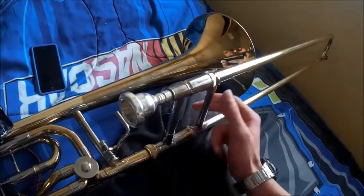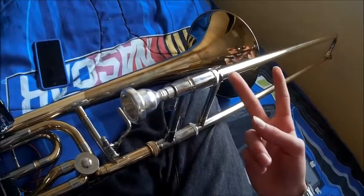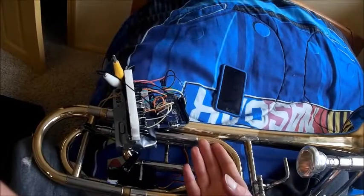One, you could be all the way in and it'd still be out of tune. And two, I'm going to be adapting this to other instruments. This is just kind of a proof of concept type thing.